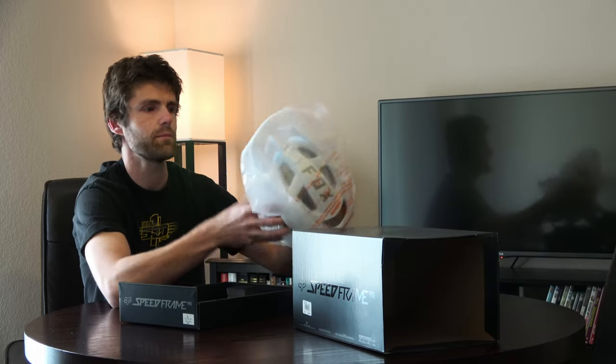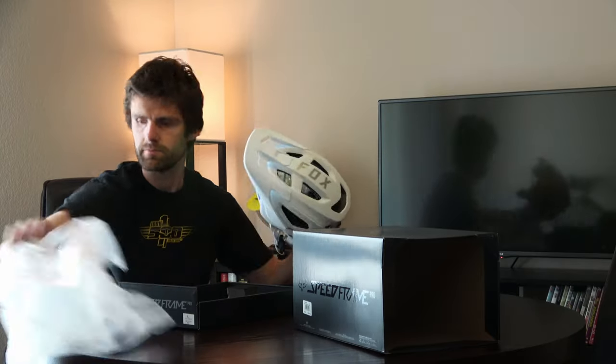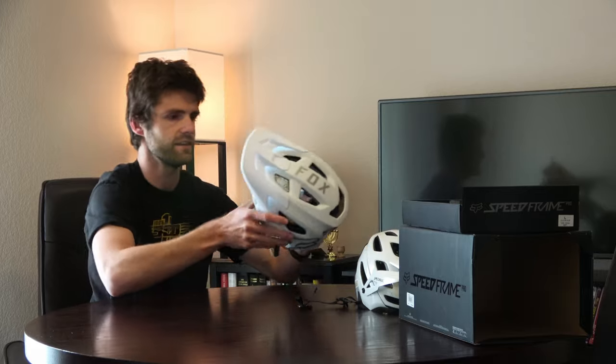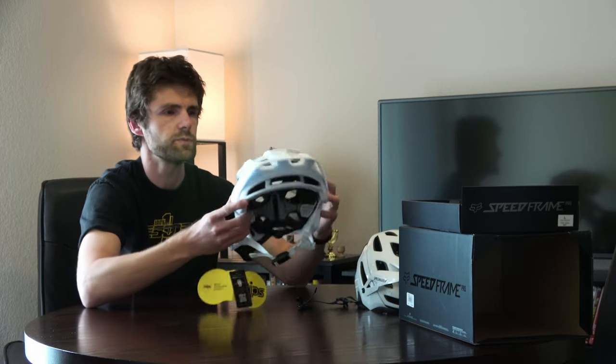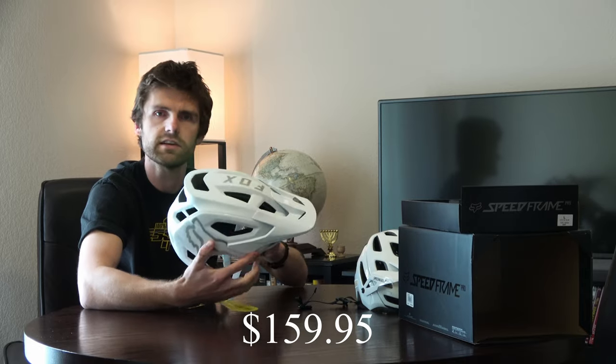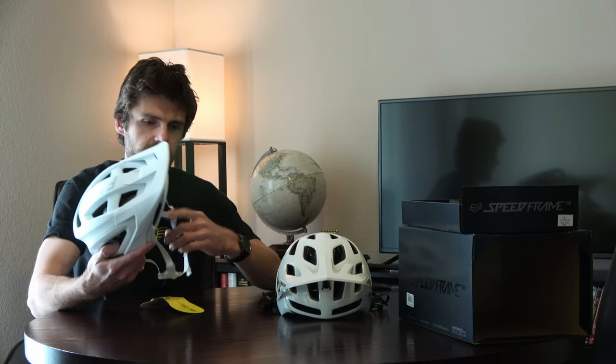There's the helmet itself in clear plastic wrap. Let's set that aside and put the box aside for now. Here's the helmet. The Speedframe Pro is $160, comes with MIPS, and I think it has this magnetic buckle — I'll have to figure that out.